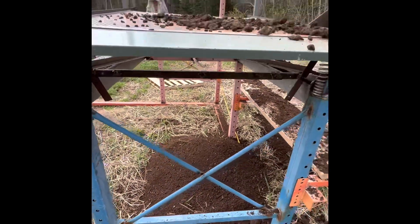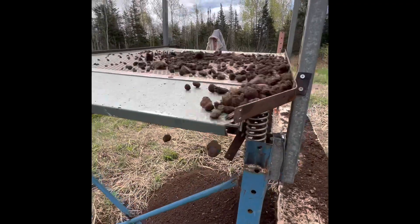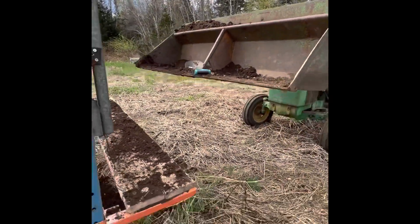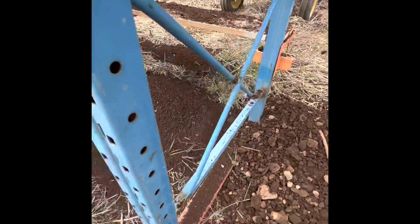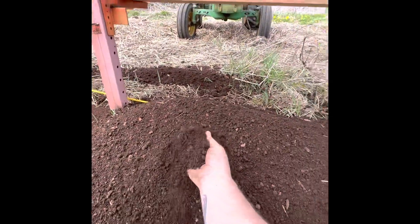It's working great as a soil sift here — look at that, it's spitting out there. Threw a bucket already. Look at the finished product in here — beautiful, beautiful.